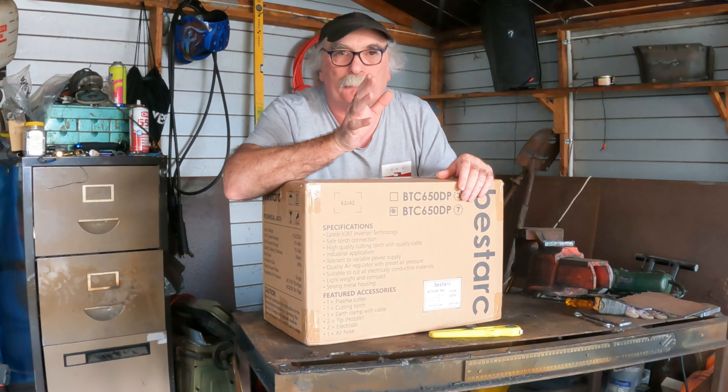G'day guys, Pete from Pete's Tools. How are we all going today? Hey, look what the courier brought me guys — another bloody plasma cutter you're saying. Don't tell the Mrs., because I get a lot of these plasma cutters and she says to me, how come you're getting all these parcels delivered Pete? And all I say to her is they're really cheap machines, so I'll just buy them when they're on special.